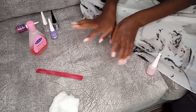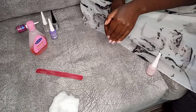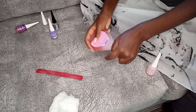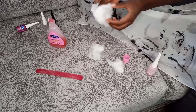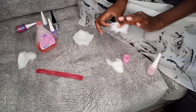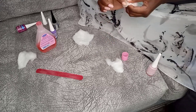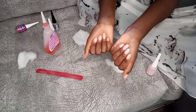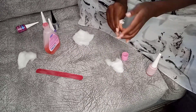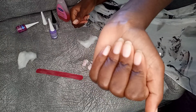Now the nails are filed nice and fine. I like to file them before removing the polish so I can see the exact shape they're going to take when I put the new color on. Now let's remove the polish and file again if they're not even. See this — this is what I need to even out.